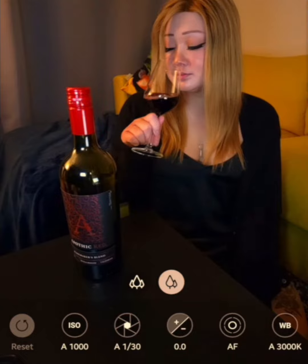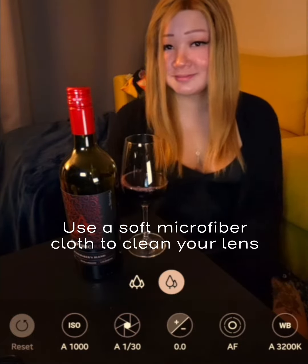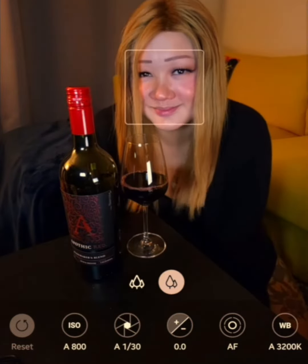First things first, you got to clean that lens. Use a soft microfiber cloth to clean the lens of your camera so you don't get any smudges or specks in your photos.